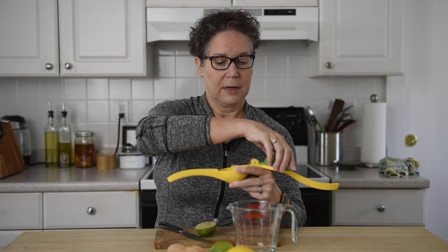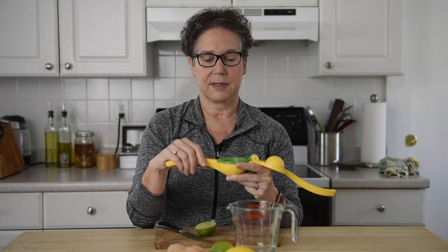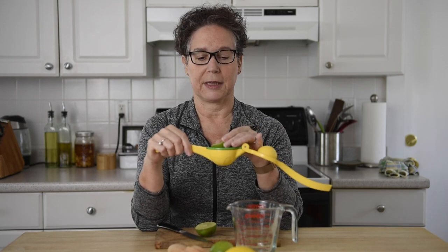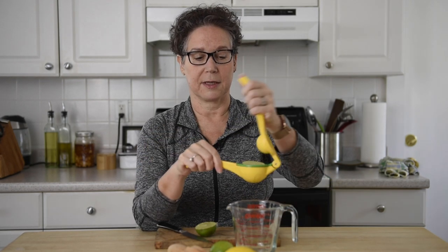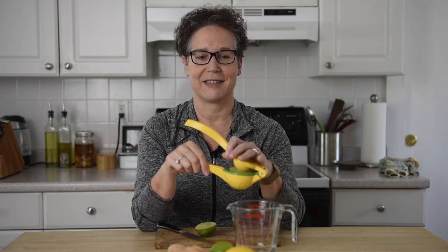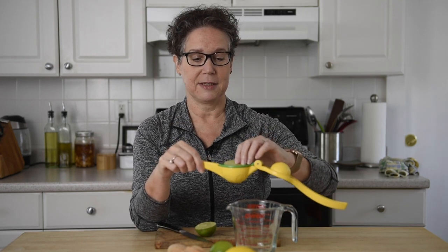One of the misconceptions with this is that when you first use it, you think you're supposed to squeeze like this — but that isn't the correct way to do it. You could do it, but it gets really messy and squirts all over the place. The easiest way is to turn it upside down like this.